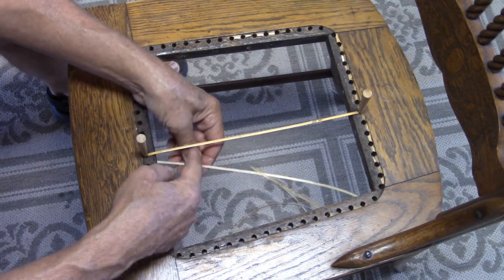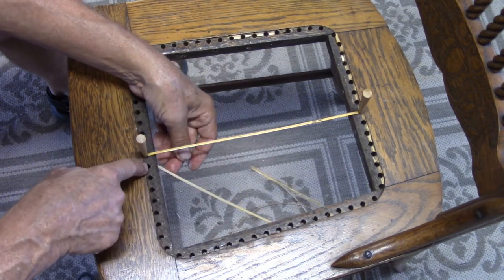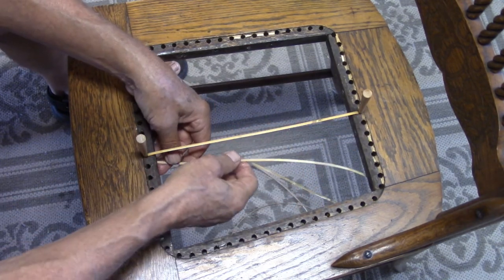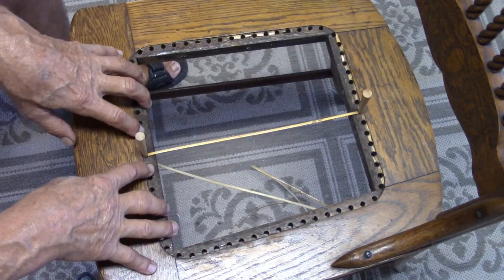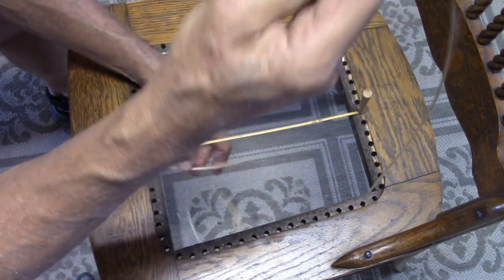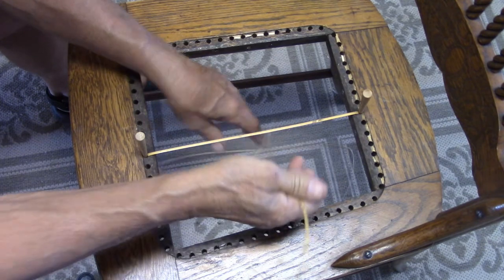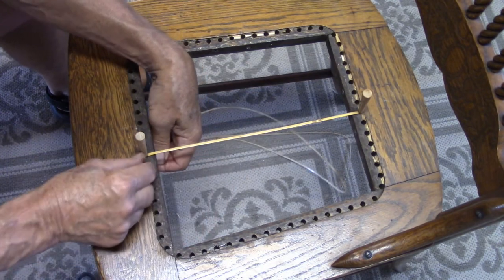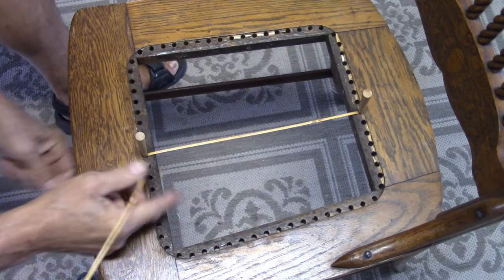After it's through, we're going to come across to the hole beside it, come up and back, and continue that through the whole weave on the front section. We're going to put down a layer with all the strings running in one direction. It's not really weaving yet until we get to our fourth crisscross row — that will be the very first row that we begin to weave.